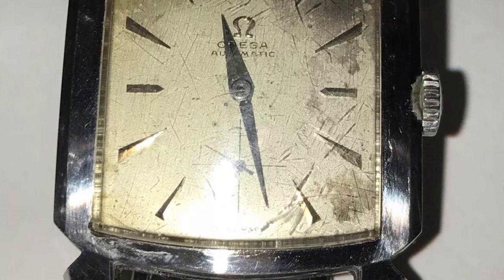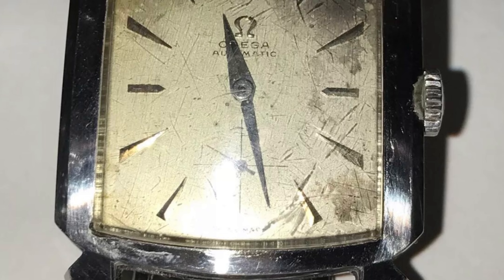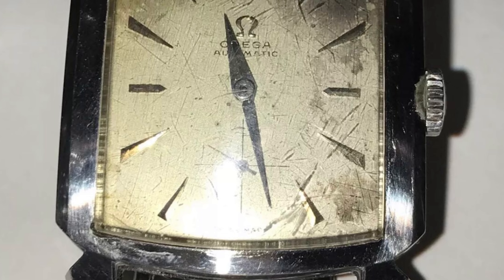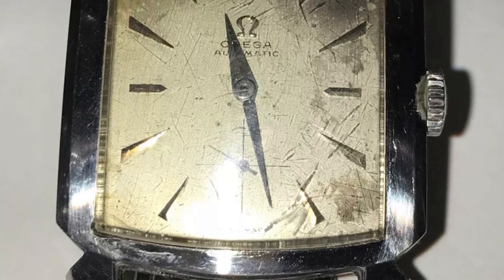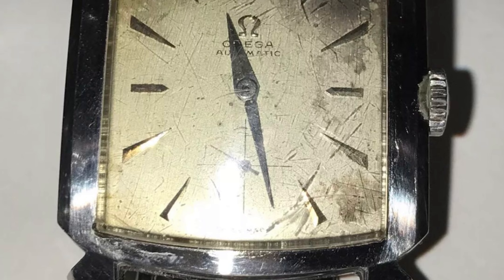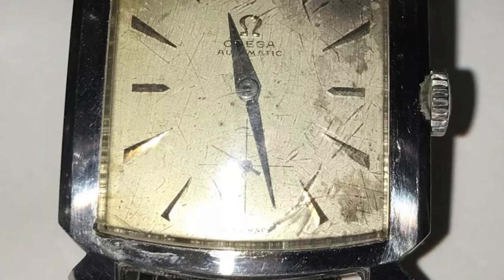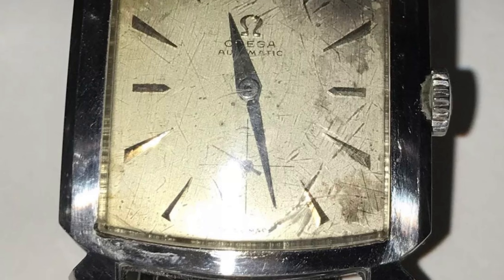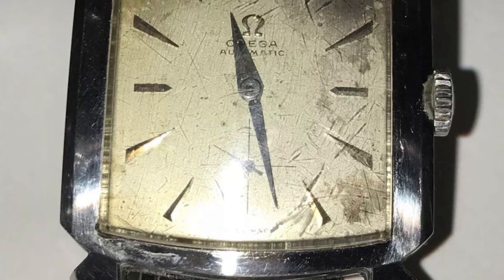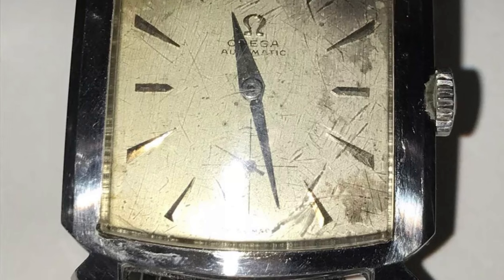On this next Omega watch, can you spot the issue? This one may be a little tricky because the seller seems to have set the hands cleverly so that you cannot tell the minute hand has been replaced. The minute hand should be the same as the hour hand — a dolphin-type hand — but on this watch it is not.